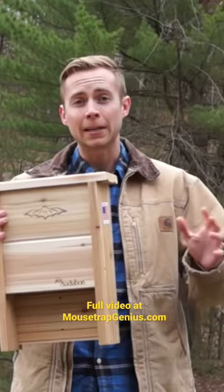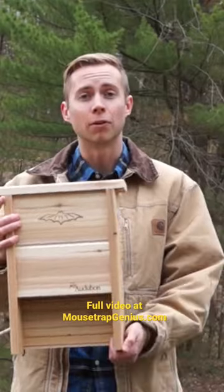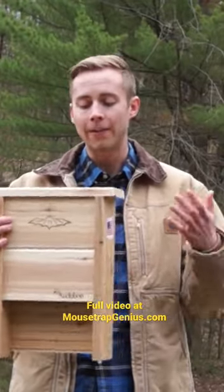Now you don't want treated wood because that will be bad for the bats or might even cause them to not live there. So the fact that it's made out of cedar...